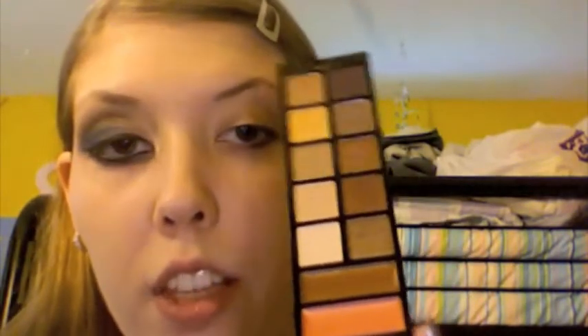The first color I'm going to use is the second one in the palette — it has shimmer in it, which is why we're using it. It's going to go in the inner tear duct and then I'll bring it all the way around.